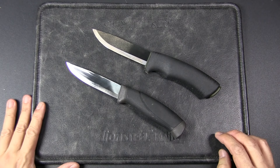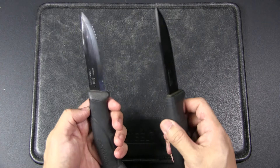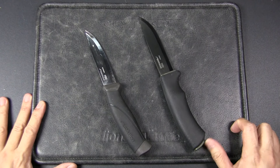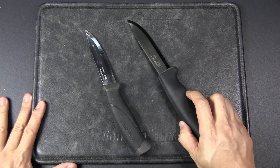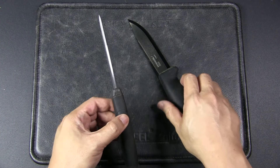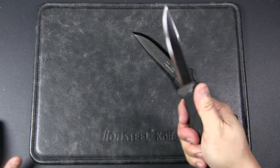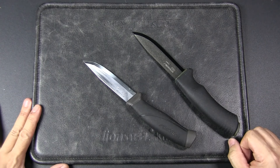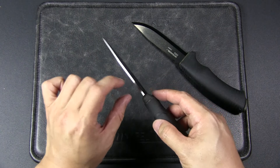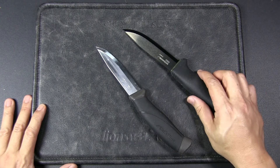If I were to make a recommendation, instead of upgrading from the Companion to the Bushcraft Black carbon steel, maybe consider the Bushcraft stainless steel version. Or you could go to the Companion Heavy Duty, which is only about 3 US dollars more. You get a stainless steel blade — the same 12C27 steel as this — but at 3.2 millimeters thick, matching the Bushcraft Black's thickness. That could give you the best of both worlds: a thicker, more robust blade with corrosion resistance and better edge retention. Though I'm not sure if that extra thickness behind the edge changes its slicing ability.